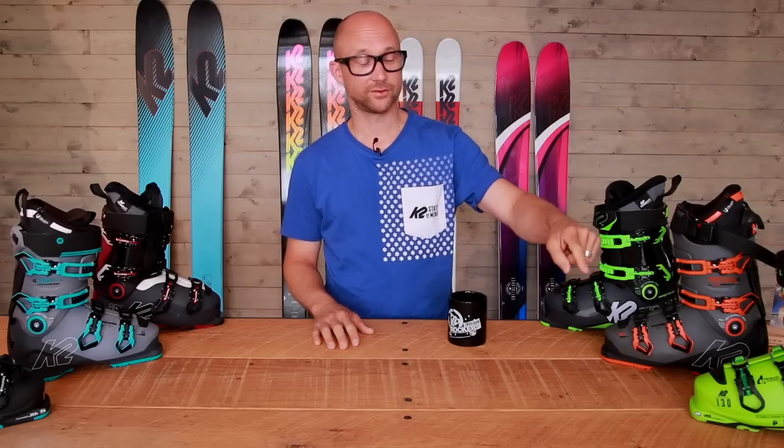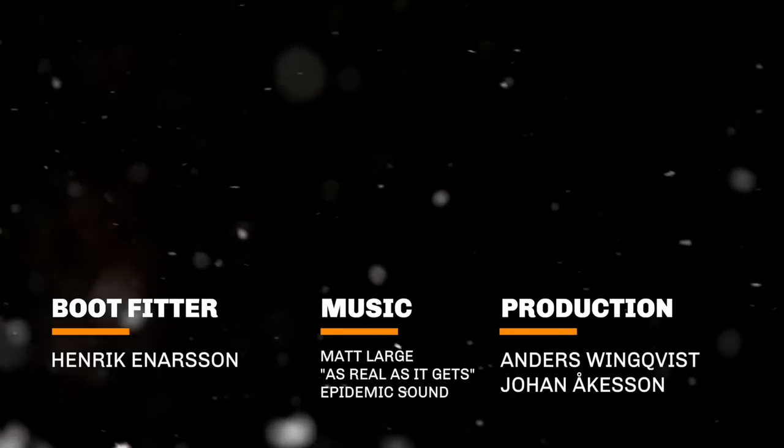That was all from the boot school for this episode. If you want to see more episodes, check out here. If you want to see some more video clips from Freeride, check out here. Don't forget to subscribe. Bye!